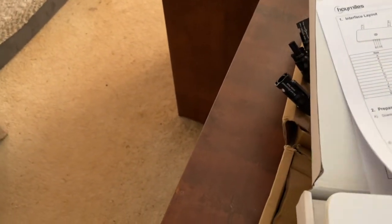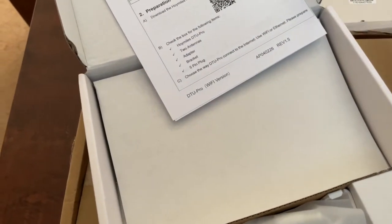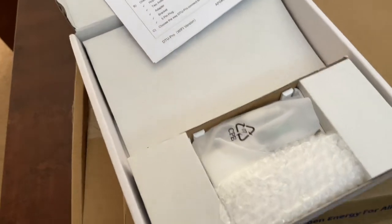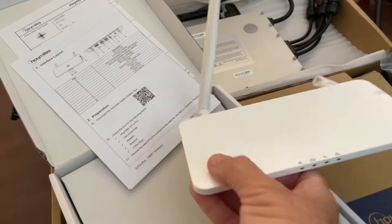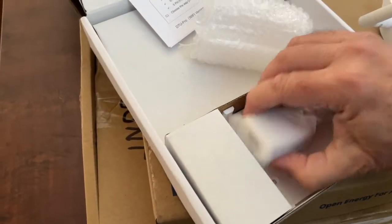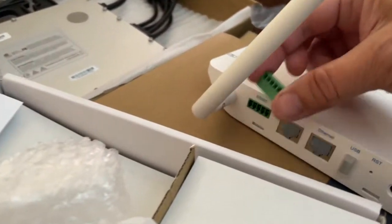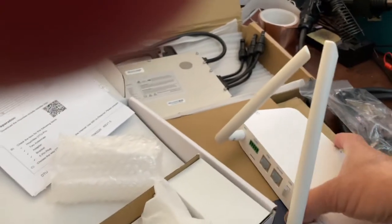Here we have our instructions. You've got the USB port. You've got the plug adapter and a little port for your RS-45. The plug's in there to the RS-45.